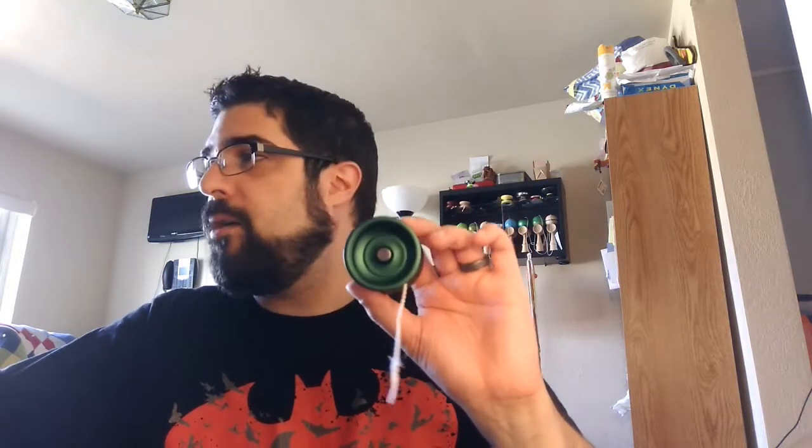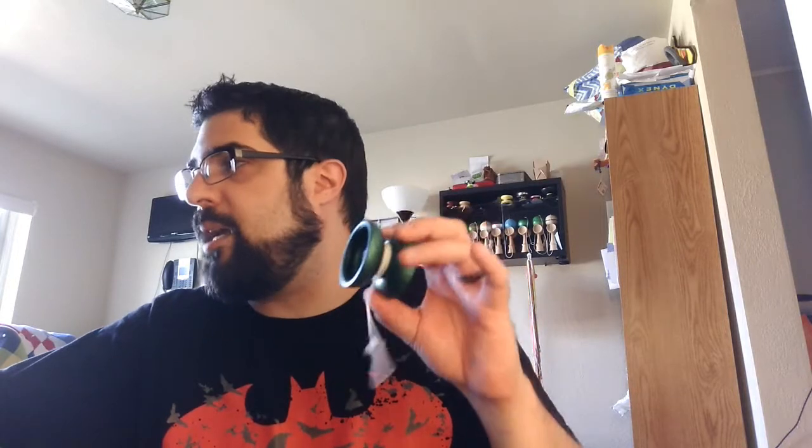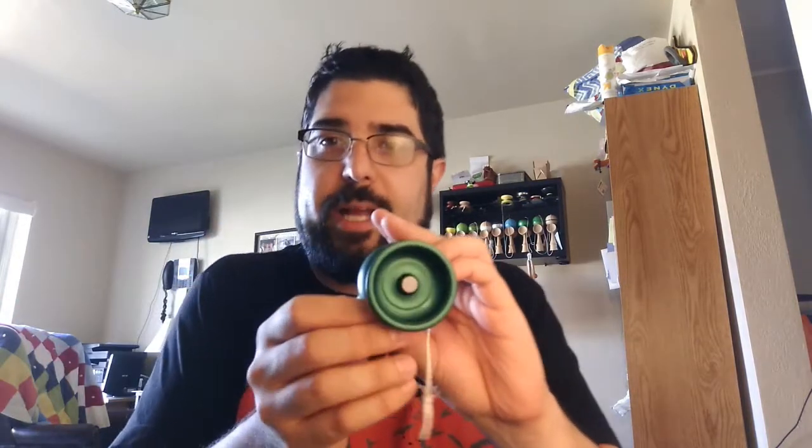Let's get into the specs. The base weight is 58.7 grams, but it is 62 grams set up with the aluminum flat caps, which is what I have in it here. It is 40.3 millimeters wide and has a 53.6 millimeter diameter. Comes standard with flow groove response pads, 4.32 millimeters of gap width, and the One Drop ten-ball bearing. Pure matte finish and side effects.